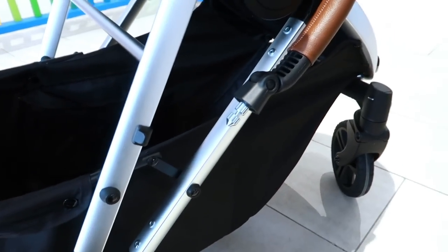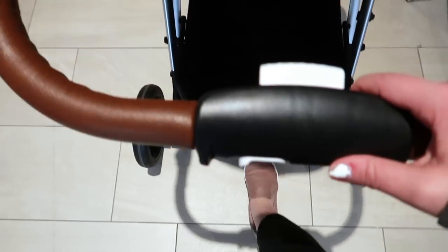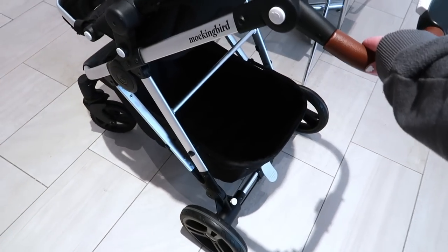Last but not least, the storage underneath the stroller is massive and it can hold up to 25 pounds, which sounds like not that much but that's actually a lot. Now I keep bringing up the fact that this stroller had to have cut costs somewhere, but I honestly and genuinely cannot come up with a single thing after using and really putting it through all different tests. I don't know how they did it, but this stroller is so nice and it's going to take the stroller market by storm. I know this is going to be one of the top brands.